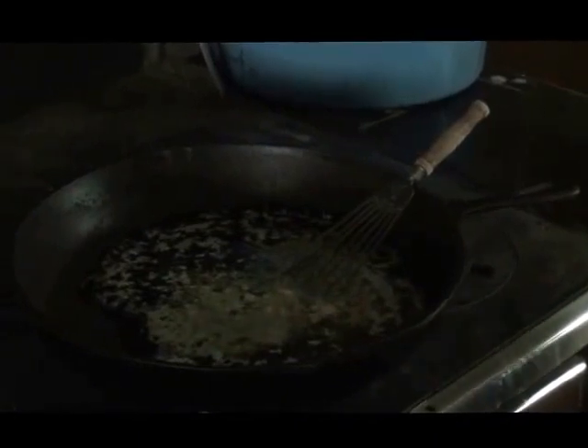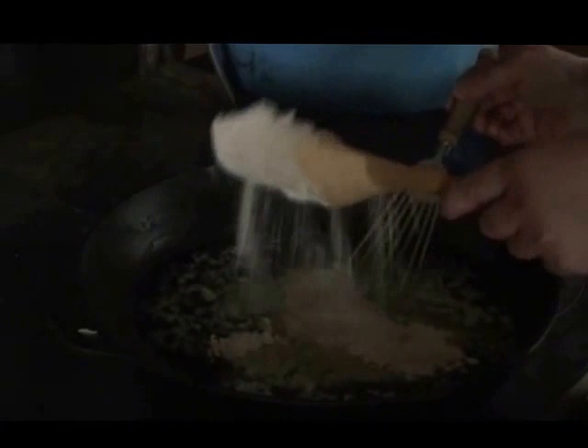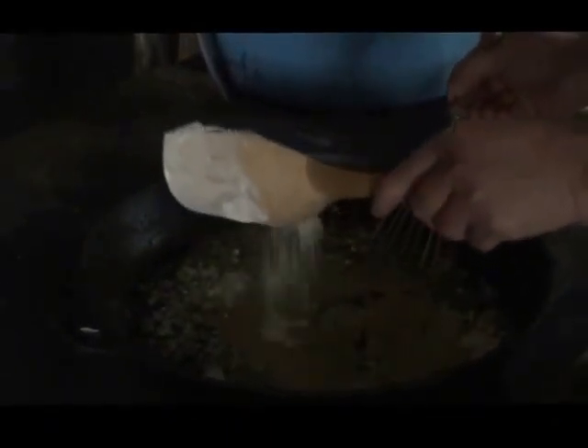We start by making a white gravy. If you've never made a white gravy, they are super easy to make. Years ago my mother-in-law showed me how to make her gravy for sausage. You start with your butter, melt it, and then you add a little bit of flour - sometimes a lot of flour. You will increase your flour as you make this. What you're looking for is to get your butter nice and stiff so you can add your milk.